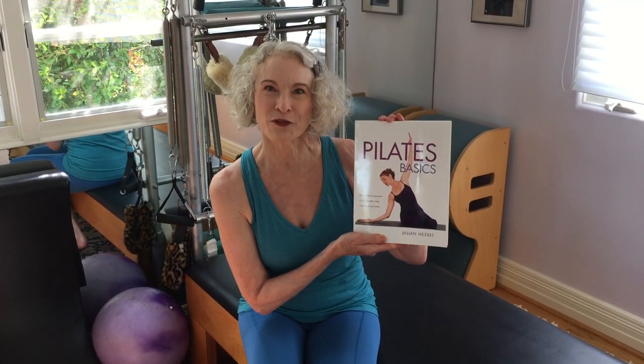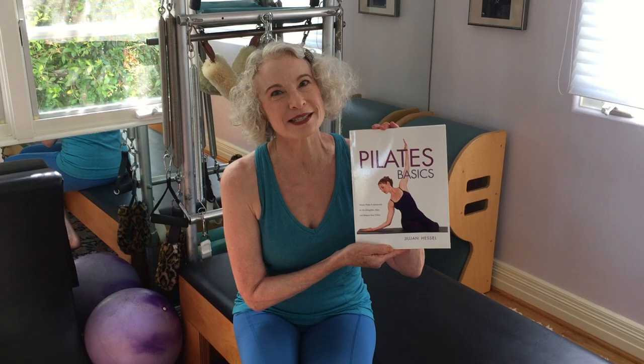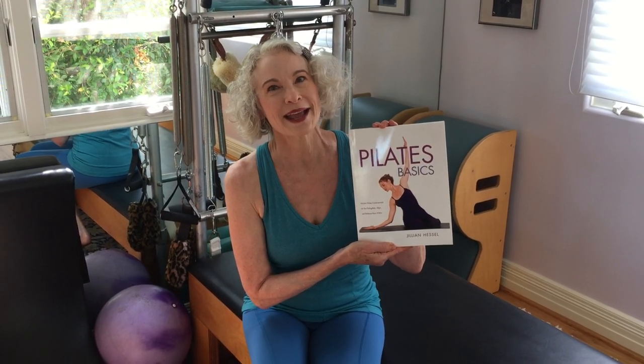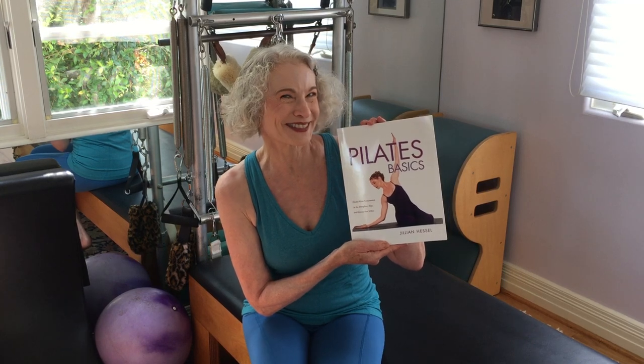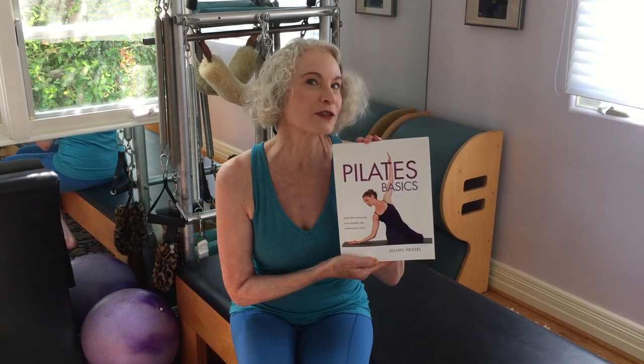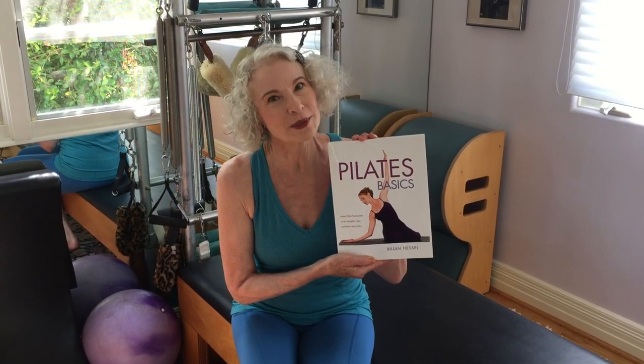It's in a new larger format — easier to read, easier to see — with a brand new introduction. Pilates saved my life. Many years ago I was in terrible back pain, and it can save yours too. If you've been doing Pilates for a really long time, this book will help you delve deeper. If you've never done Pilates and you're really out of shape, it will help you begin your own program.